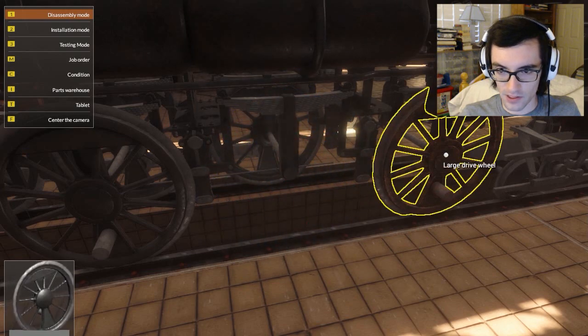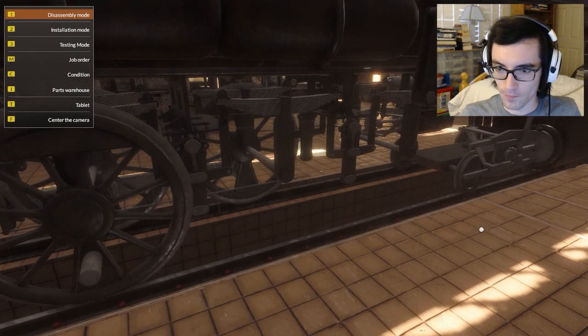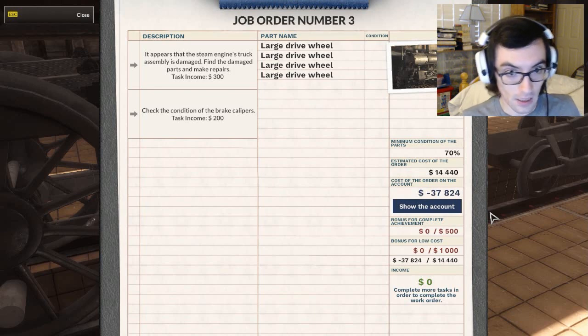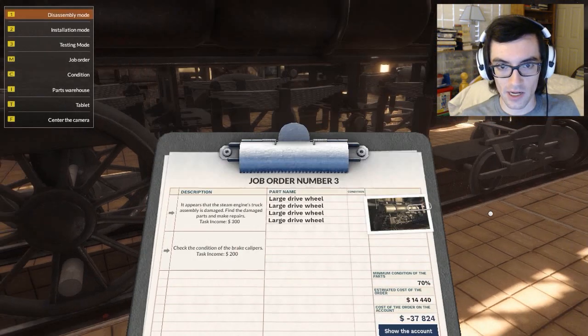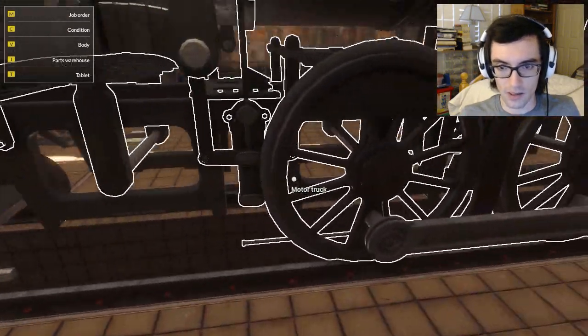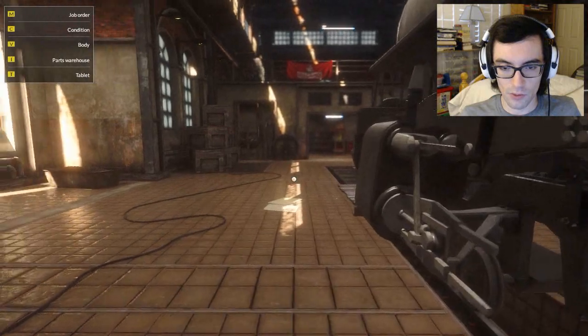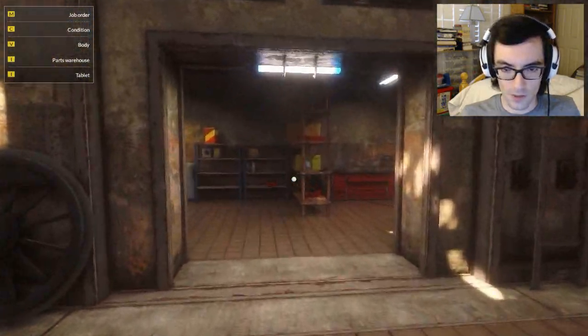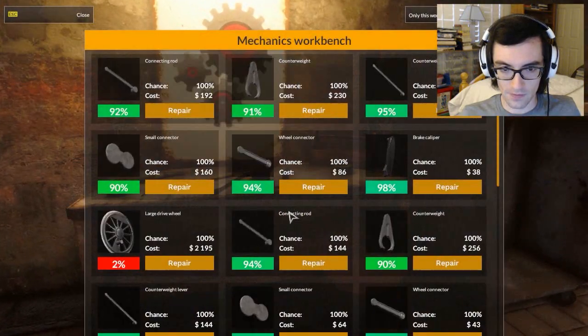There are a lot of bad drive wheels on this one. The game calls it the engine truck assembly — I would call it the drive wheel assembly, but okay. Check the condition of the brake calipers — I think we got that all sorted as well. But it will actually want us to use the testing mode to check the rest of them, just to be sure, before we can sign off.